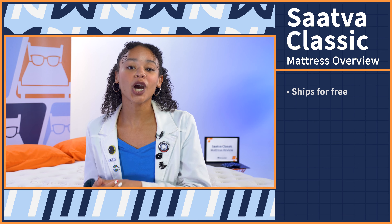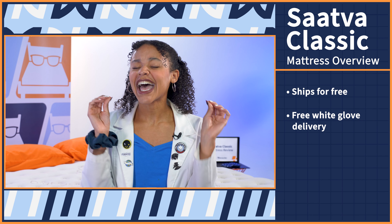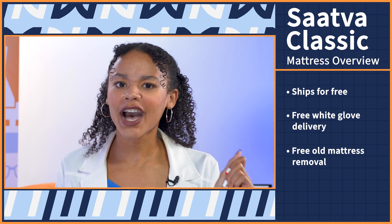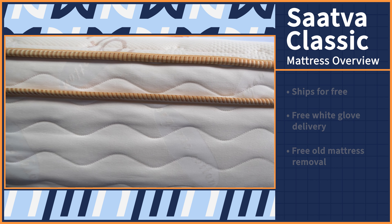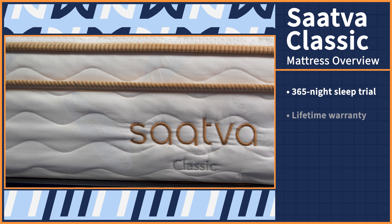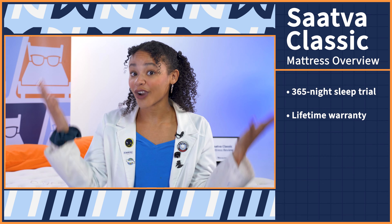Fact: this bed ships for free and comes with free white glove delivery and free old mattress removal. In fact, you can try it out for a full year before you make a final decision, and you're also covered with a lifetime warranty — so you're covered forever. If you want to read up more on Saatva's policies, you can check out our full written review in the description below.